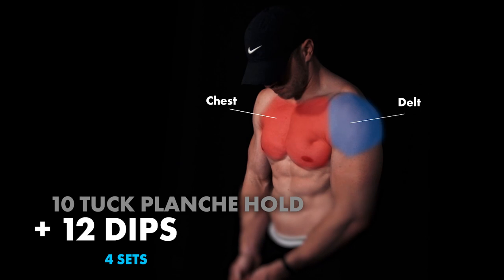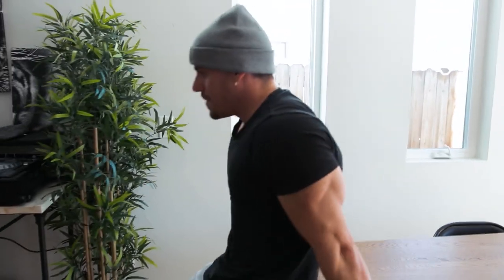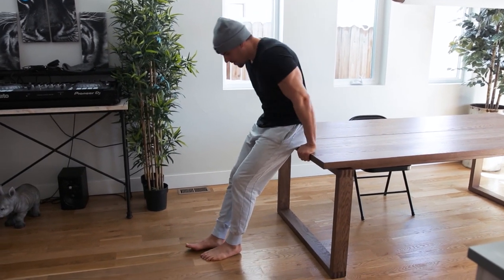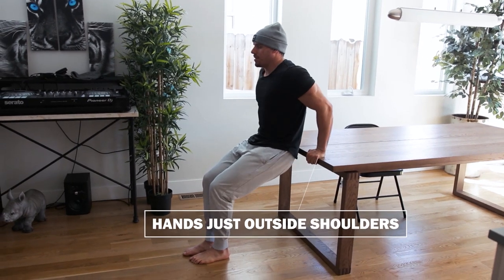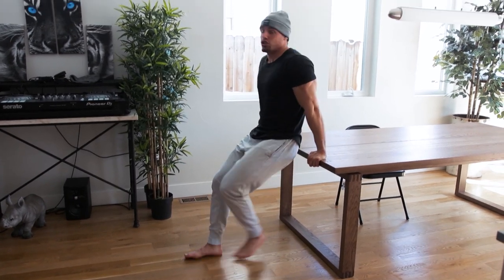Then we're going to move straight into dips. You can do it on a counter if you'd like, or if you have a dip machine, that's completely fine. Make sure you're not coming down too low and also that your elbows aren't too attached to your backside — we want them in the middle, not flaring out too much. Hands just outside of your hips, keeping your chin tucked coming down. You can go a little bit slower on the movement if you want. And that is your superset.